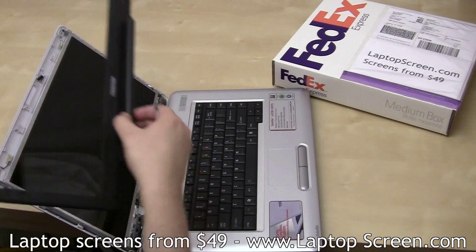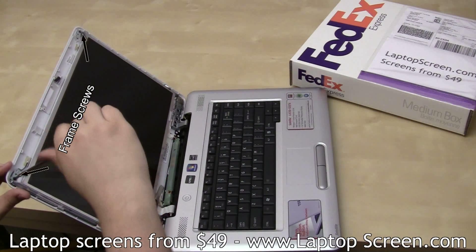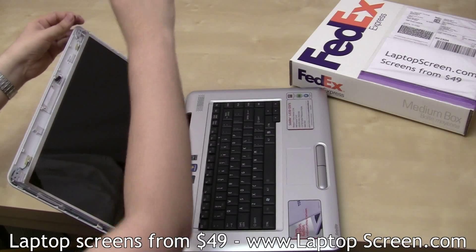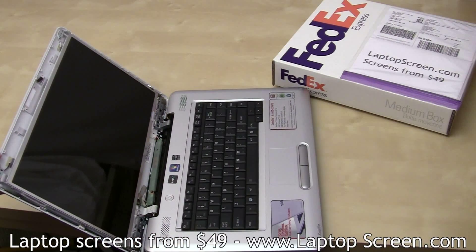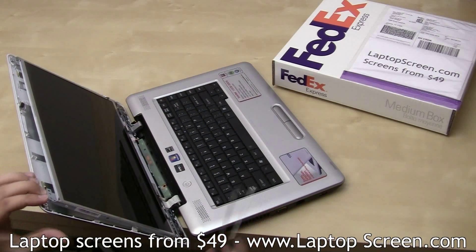Now that the bezel is removed, remove two screws attaching the frame to the top cover. It is best not to remove the top cover completely. Instead, gently wedge in to reveal the three tiny screws on each side of the frame.